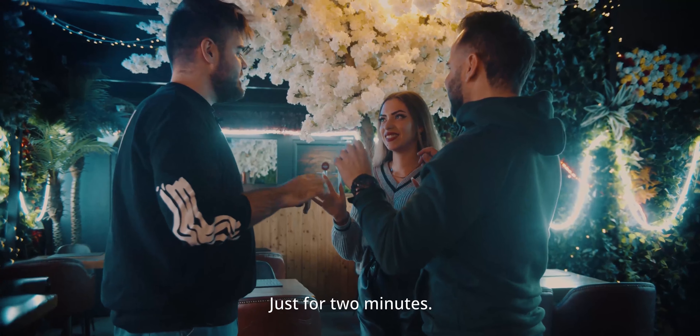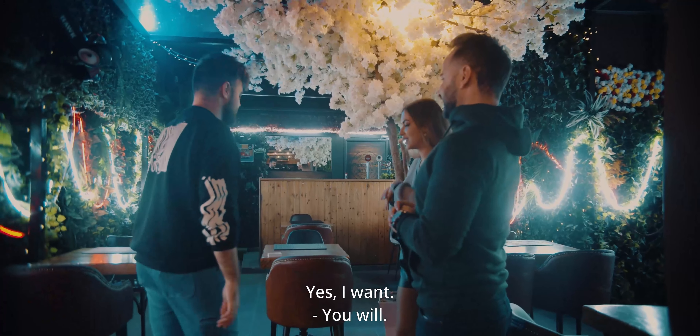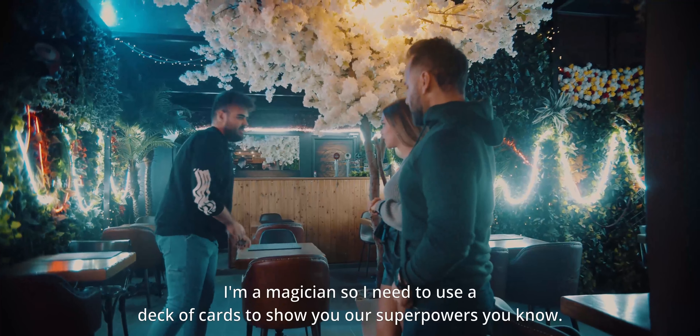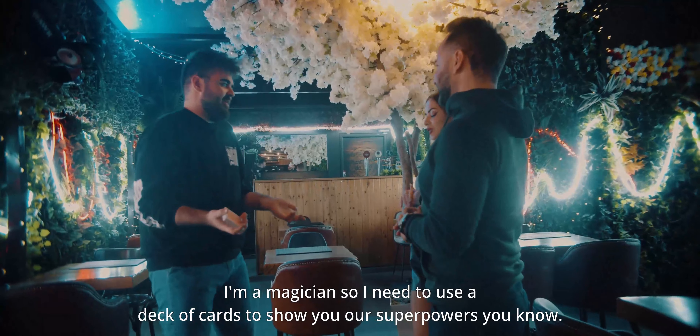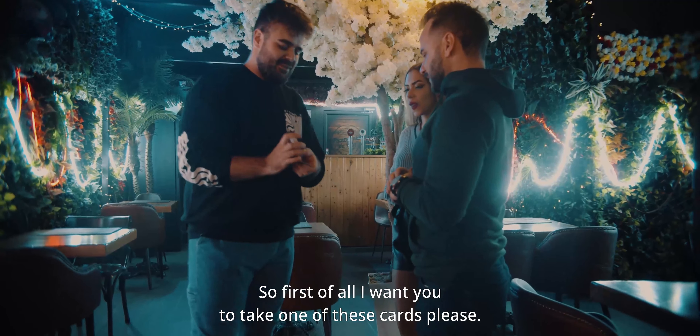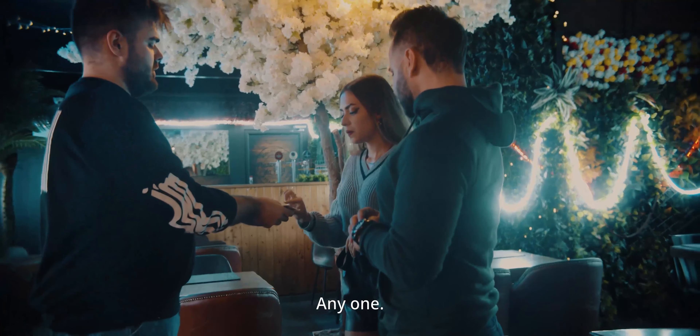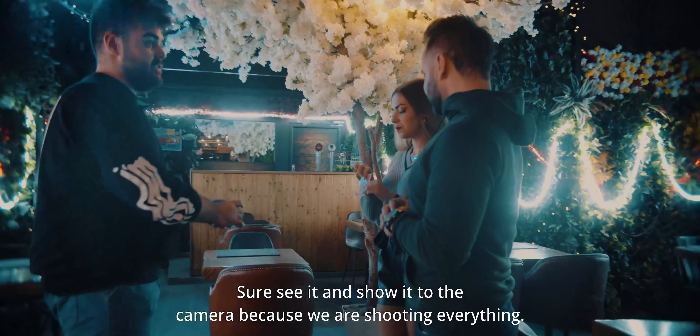Guys, have you ever wanted to be a superhero? How cool would it be? It would be really amazing. If you could have any superpower, which superpower would you like to have? Flying! I would love to fly, I have to admit it.